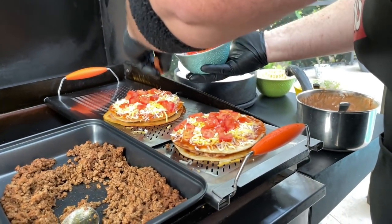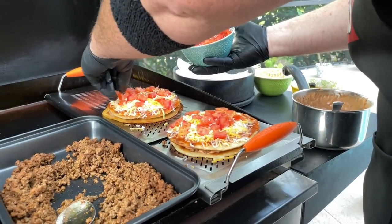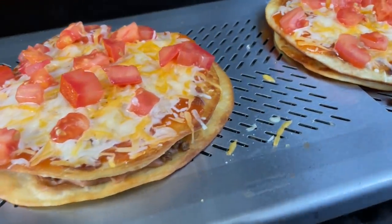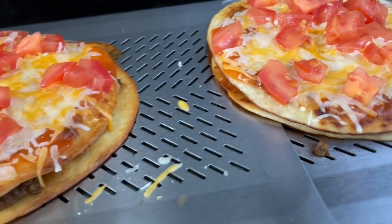Do you miss the Mexican pizza from Taco Bell? So do we. There's rumors that it may be coming back soon. Did we beat Taco Bell to the punch? You bet. You want to see our take on these delicious Mexican pizzas? Stick around while we dig in.